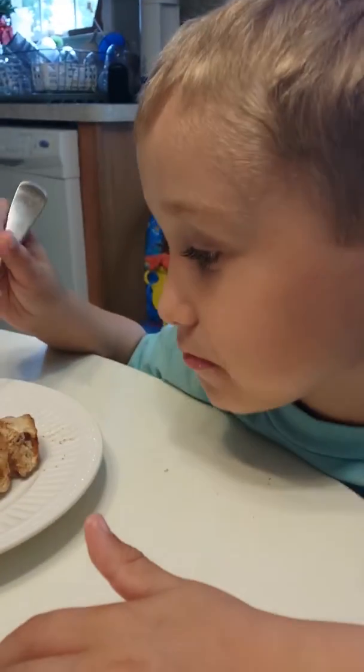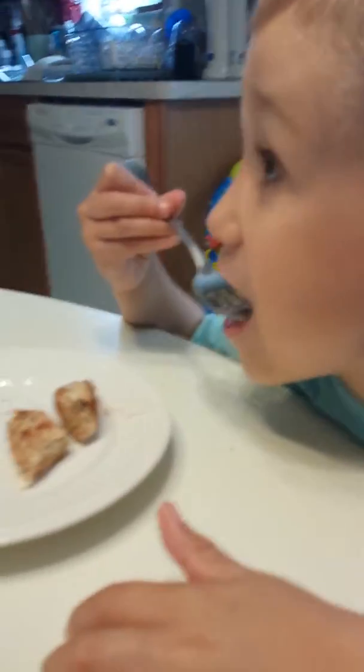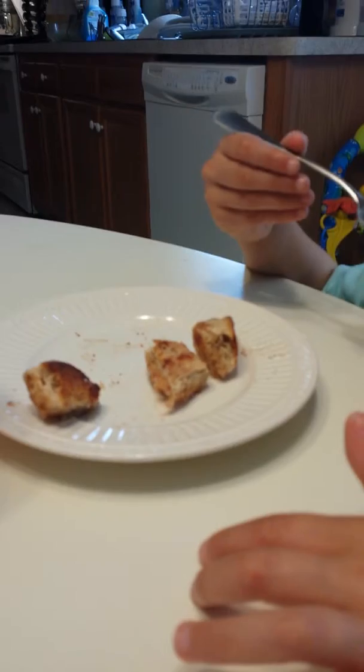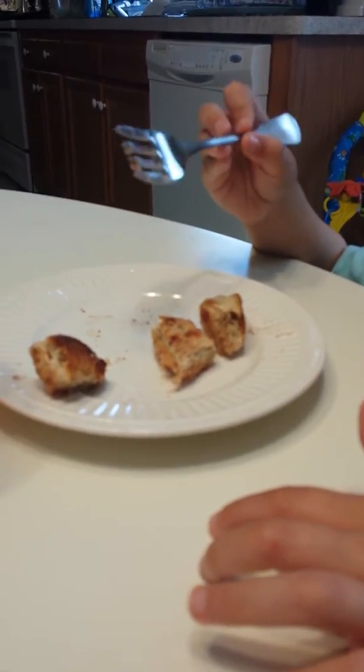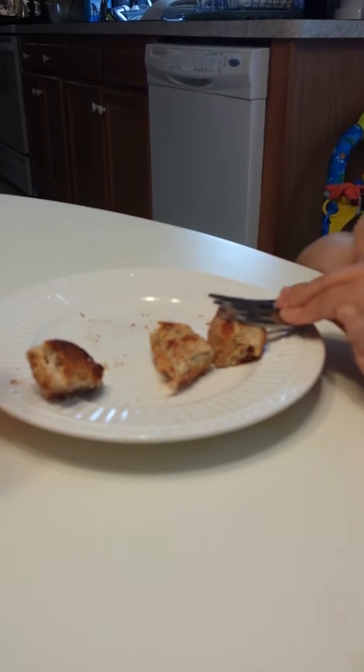And what happened? You have three left because you cut everything in half? Yeah. And you only ate half? Yeah. All right. Now you have three there. You have three pieces, right? And then I cut this one in half.